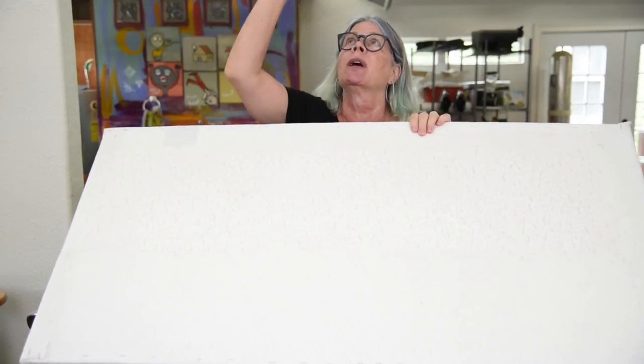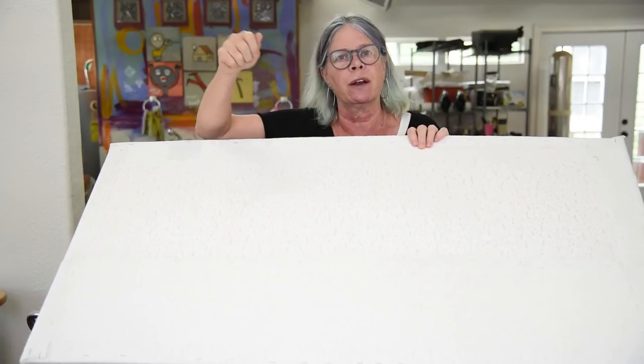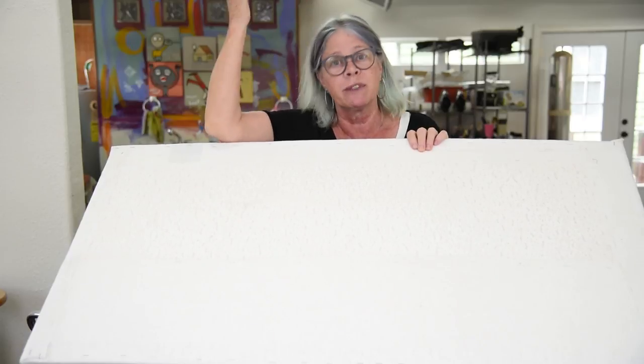It's the panels they put up in those drop ceilings that are kind of a real lightweight metal framework that hangs down — like a drop ceiling, that's what it is.